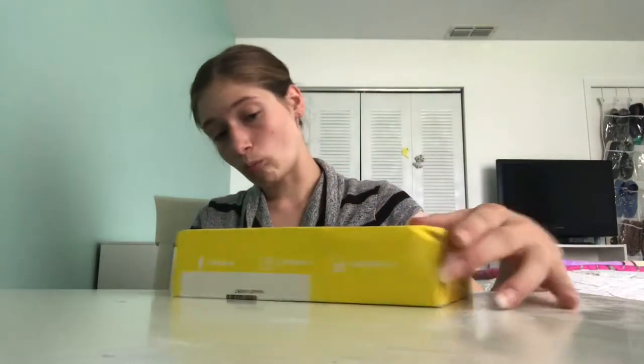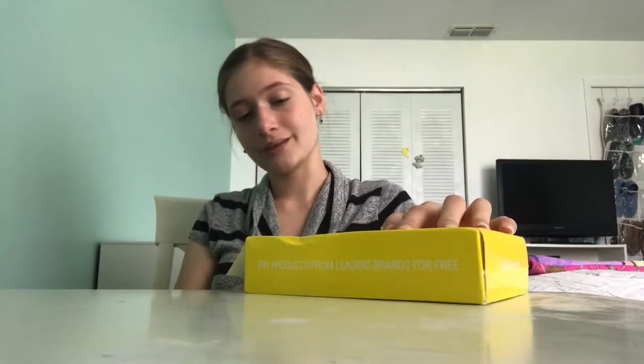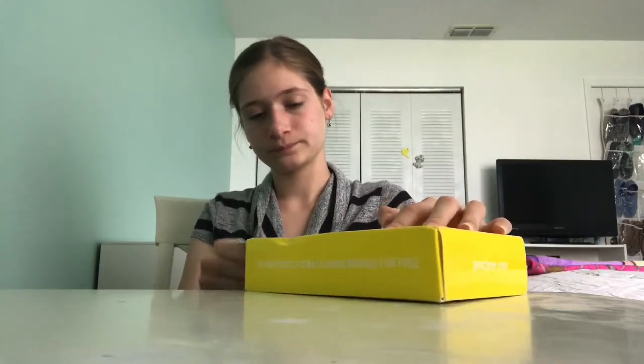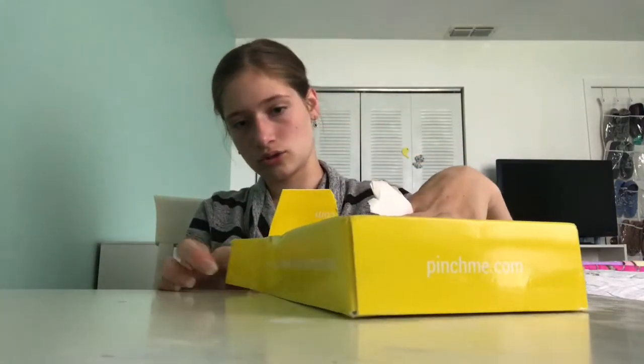I'm just going to open that up real quick — wherever it opens. I'm not going to show you the bottom because my address is on there. They put tape across the bottom for some odd reason, and they did it on this side too — just a piece of scotch tape across there.